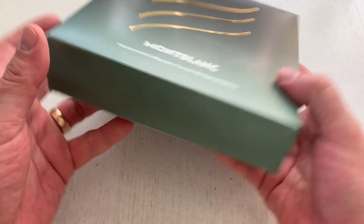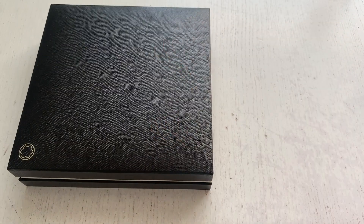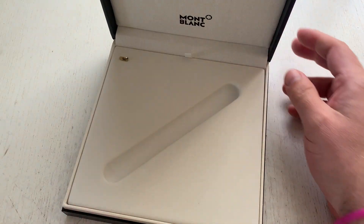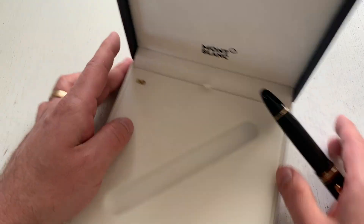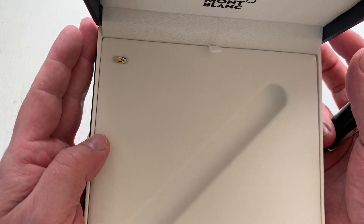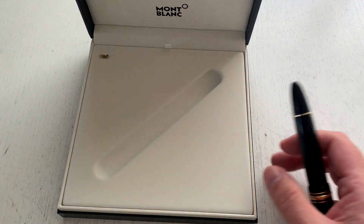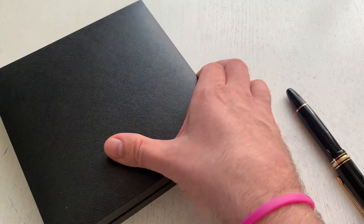The pen comes in this box with calligraphy lines alluding to what you can actually do with this pen, which is producing different line widths. It is just your usual Montblanc box. Inside was the pen — it had a sticker here alluding to the calligraphy lines — and it came with a service guide. Let's move that out of the way because that's not what we're actually interested in.